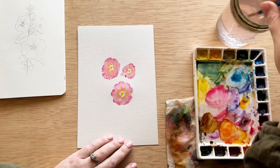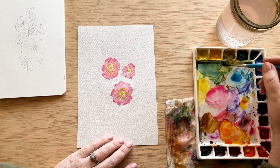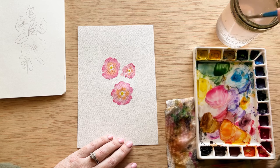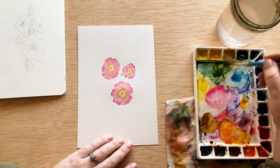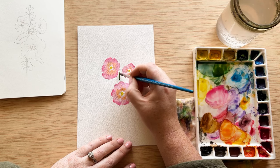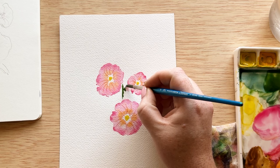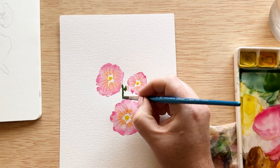I added just a dot of bright yellow to each of the centers and we're going to let that all dry so that we don't get a lot of bleeding when we finish off the centers. Now I am mixing up a green using yellow ochre and sap green, which is my favorite color combination for greenery on flowers, and I'm just starting by placing that center stem and quickly attaching that trumpet that we can see from the side with some of that greenery.